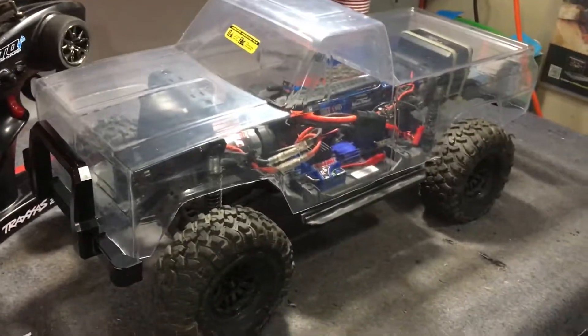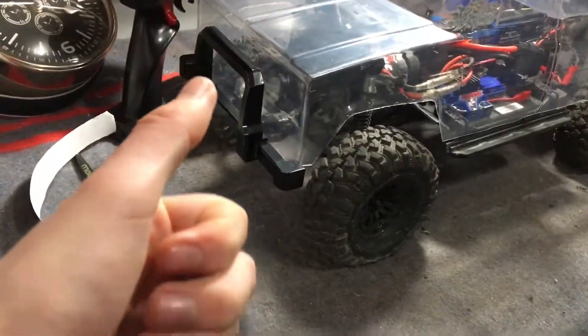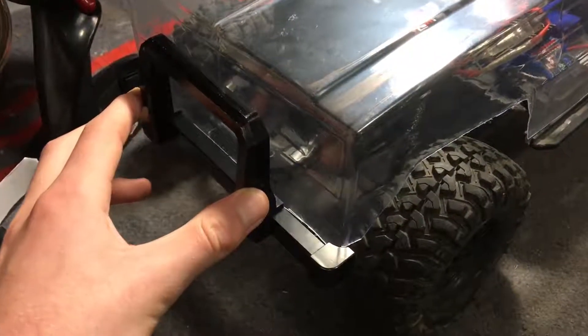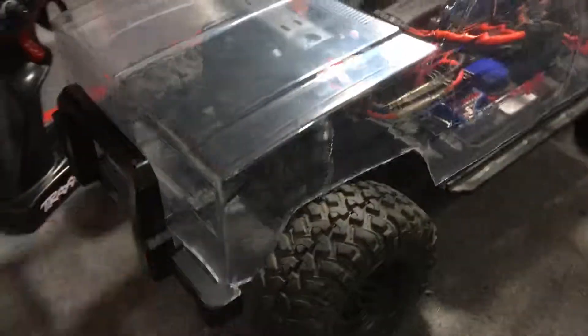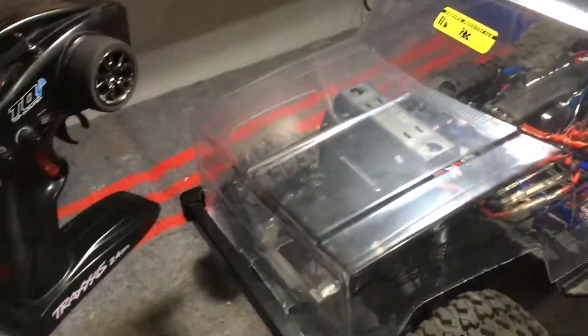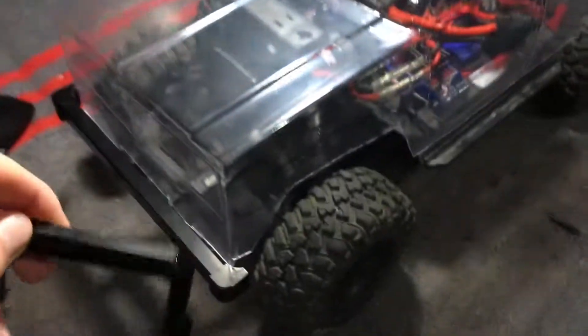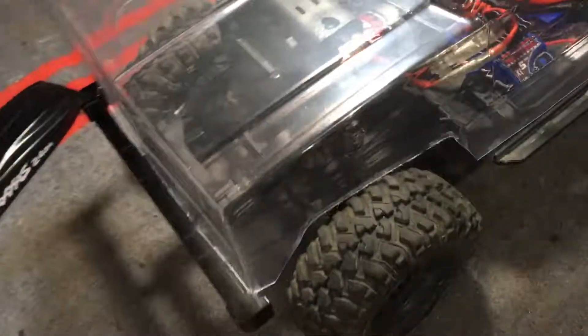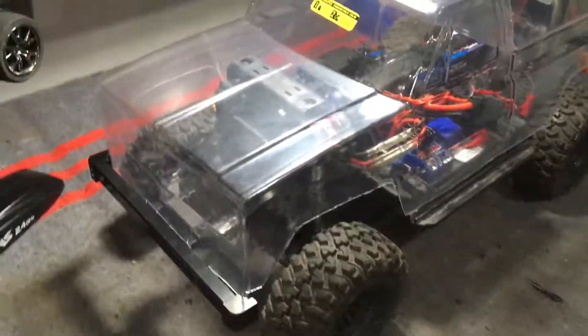That is basically it — very cool looking truck. What I would do is remove this square piece here. That's what the guy at the hobby shop suggested, so I'm going to do that right now and see what it looks like. So I just removed the front bumper square right here. Before it was on like this. That's removed there. That's really it about this truck.